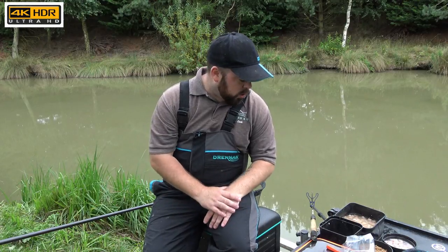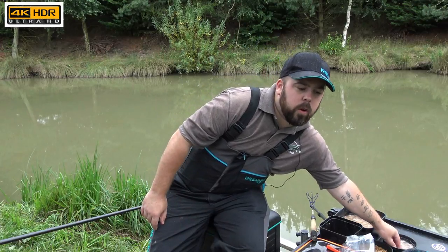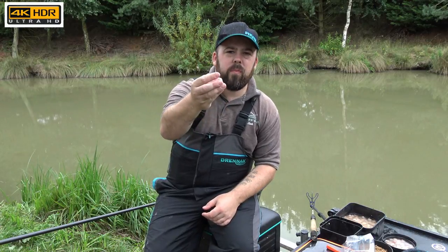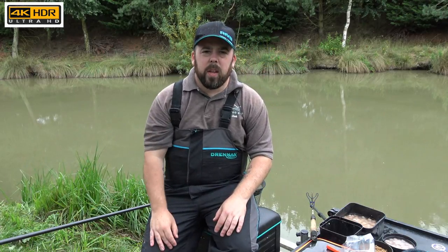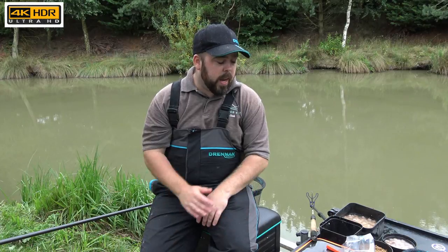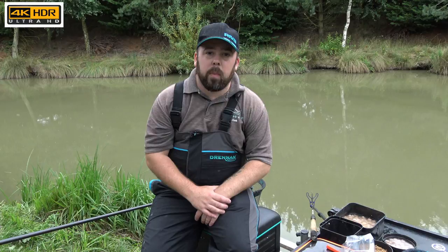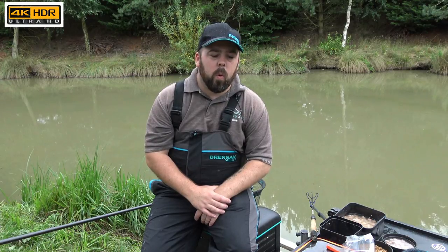For hook baits I've got a slightly firmer-style meat, a bit like a continental meat — this one is smoked but I've also got an unsmoked one. It's just a bit firmer to stay on the hook when casting. We'll spin the camera, get a good angle, then put the bait in the feeder and have a look at where we're fishing.